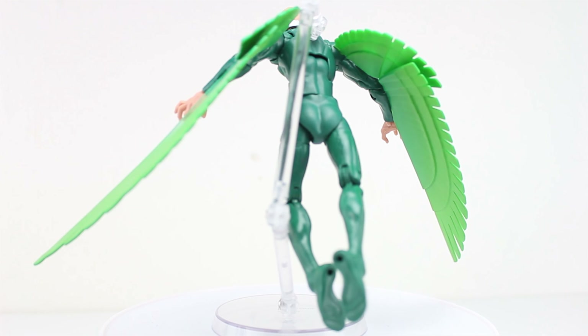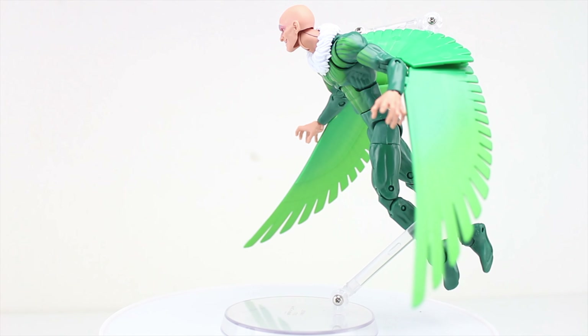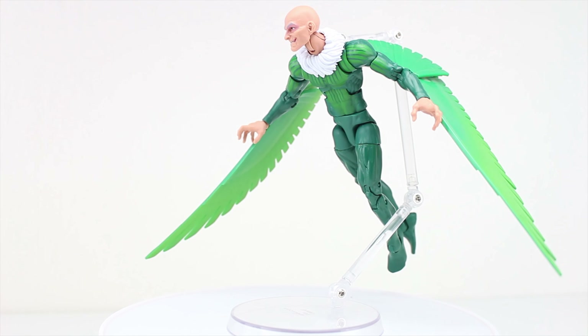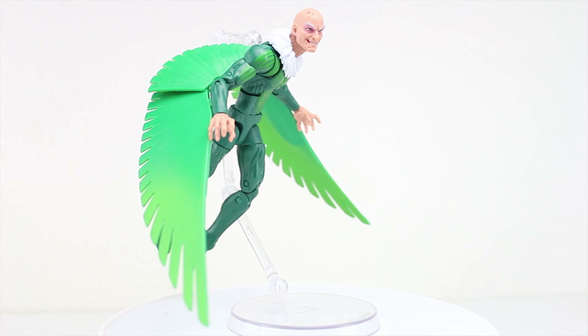I should note there is word out there that a revised version of this figure, with different and superior wing attachment points, is out in the wild. Mine still utilizes the older version, so your mileage may vary.